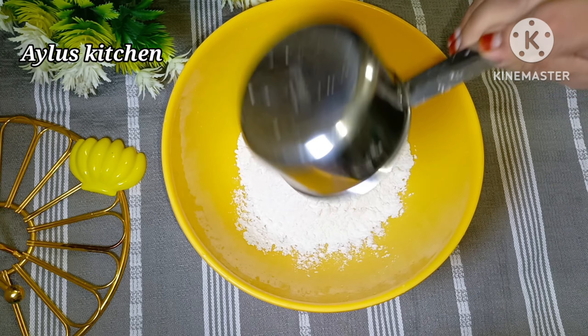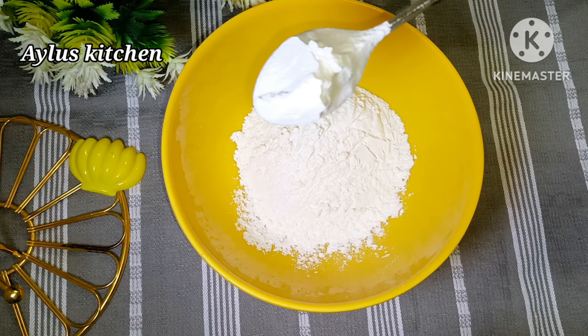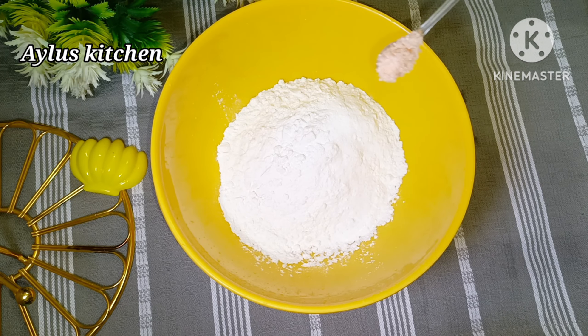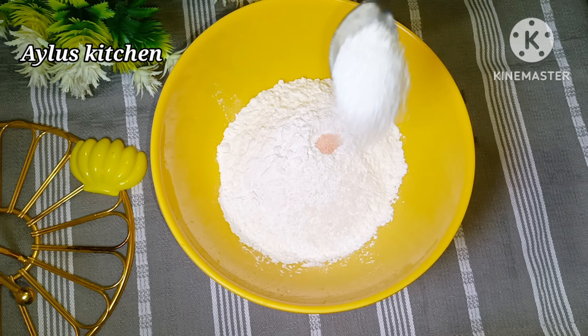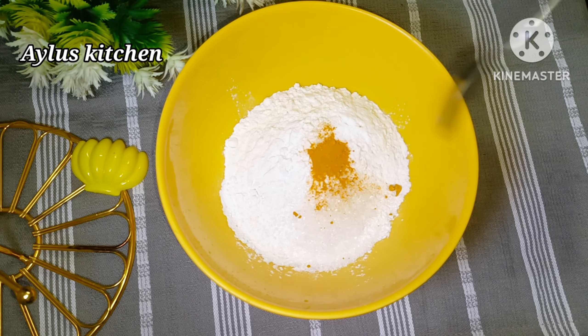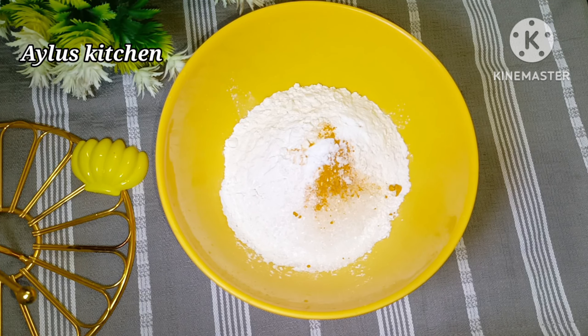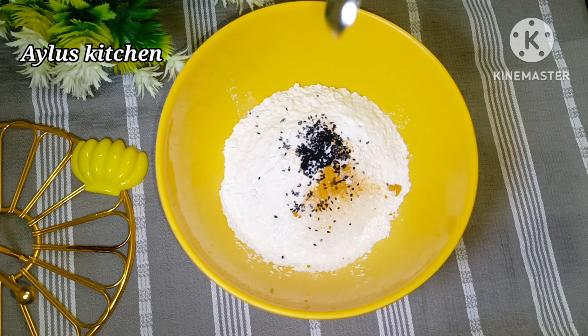Add the egg in the bowl. Add about 1 tablespoon of this, then add 1-2 teaspoons of baking soda.